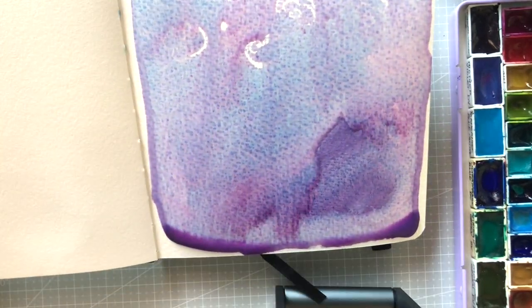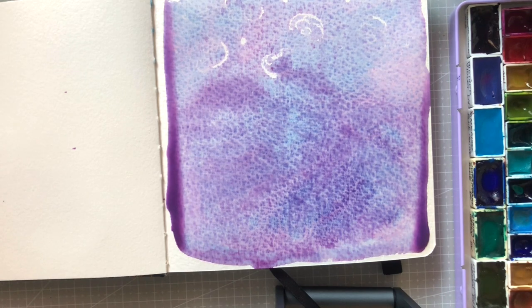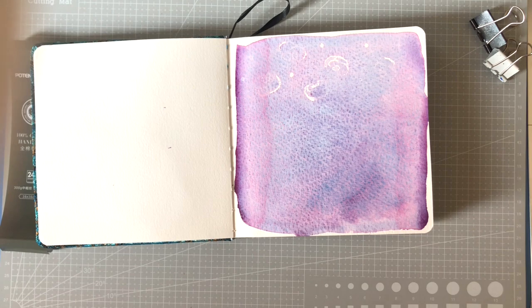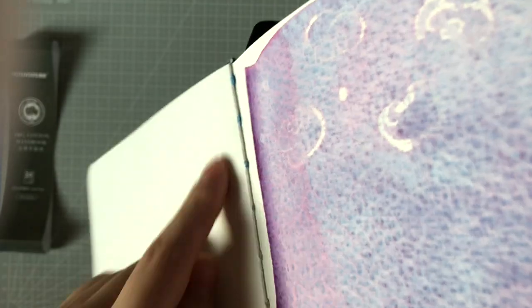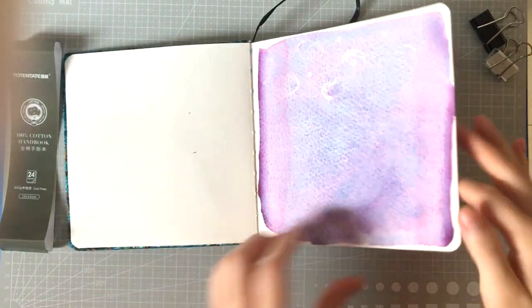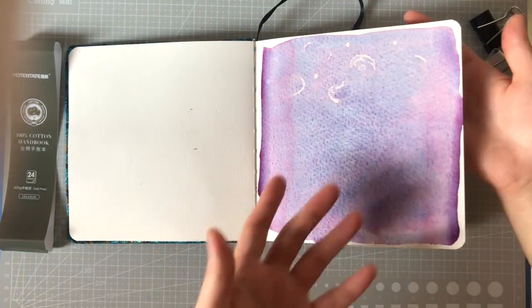The granulation and color separation on this page are beautiful. This is all just one color — Da Vinci Joyce's Mother Violet, which I believe has three pigments — and it's still so gorgeous. You can also see some seeping through from the blue on the adjacent page.